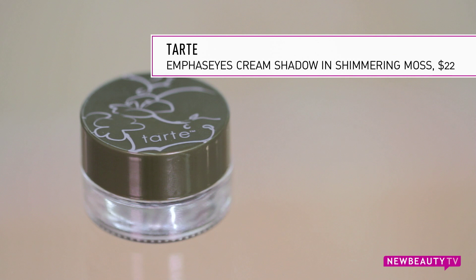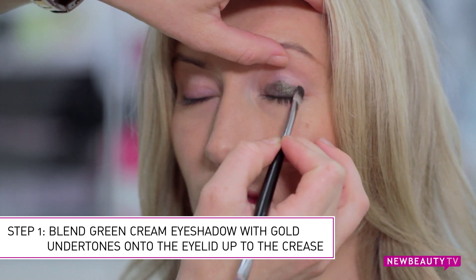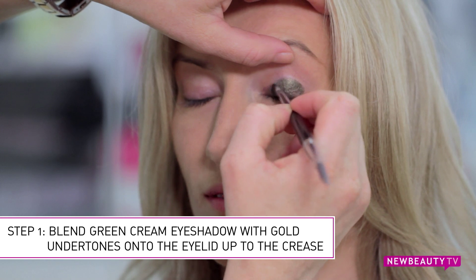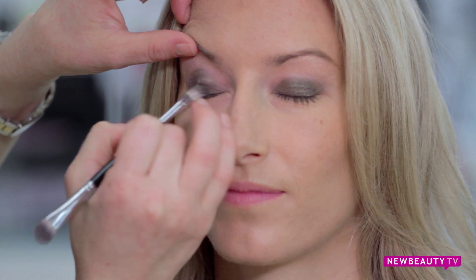On Devon today we're going to demonstrate how to get a daytime look using greens. We're going to take a cream eyeshadow in a green color that has a bit of that gold undertone to it, and apply it at the base of her eyelid and blend it all the way into the crease. Cream eyeshadow will help to maintain the color throughout the day as well as really give it that vibrant pop it needs.